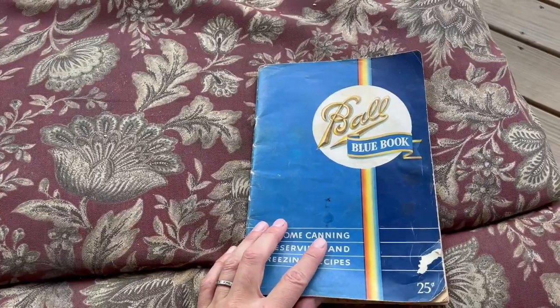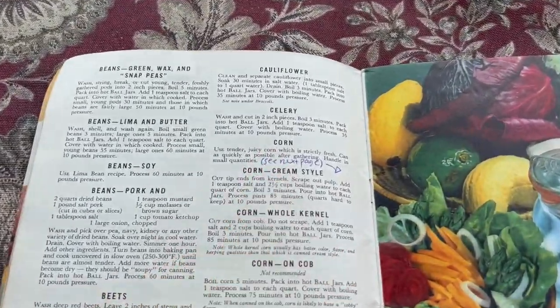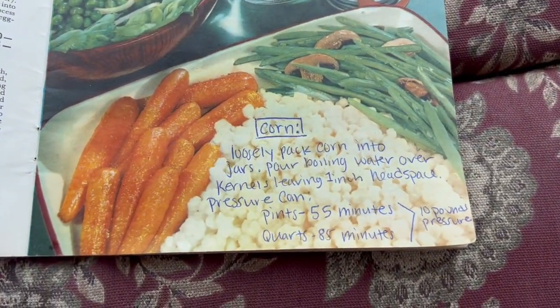Our recipe for today is coming out of my old Ball Blue Book canning book. But you'll actually notice for the corn there's a misprint — they don't have the instructions there, so I wrote them in myself down here. You can screenshot this or I will put it in the description below.